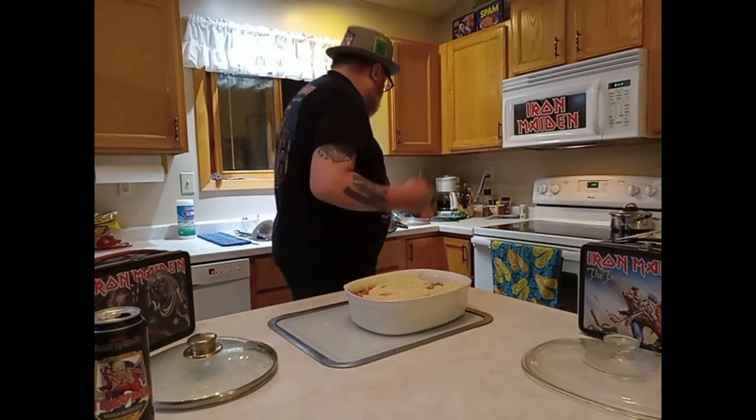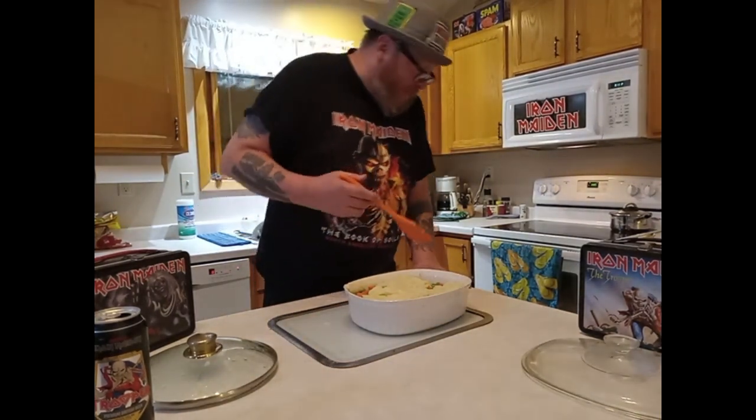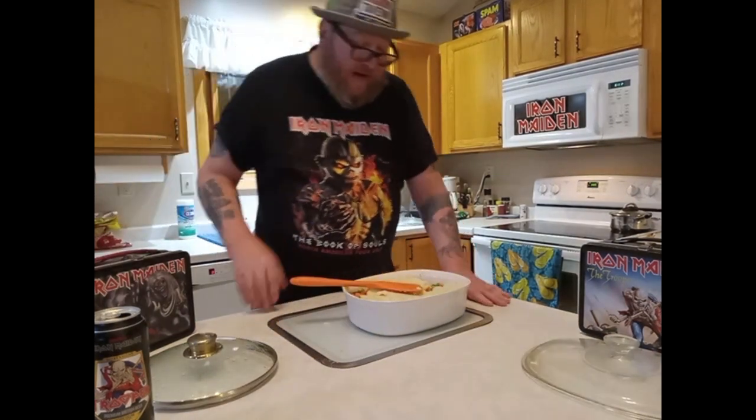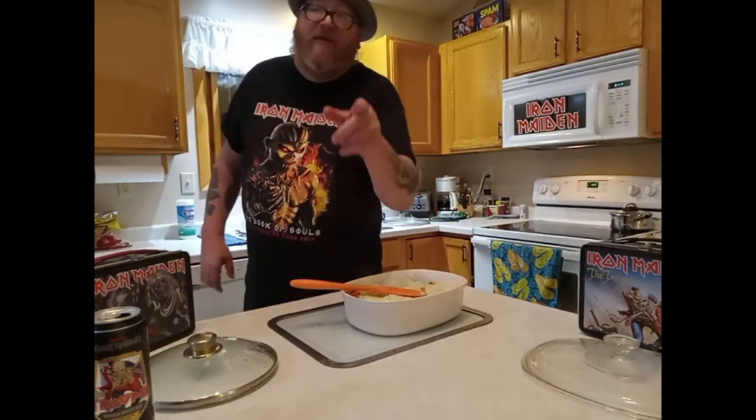There you go, dog. That dog will eat anything, man. She likes mashed potatoes. She eats anything. My previous dog did not like anything.